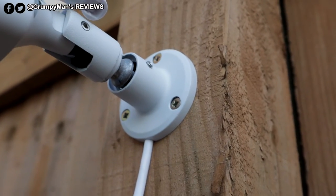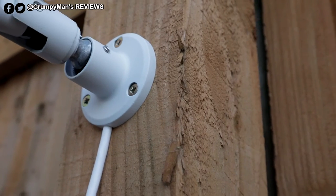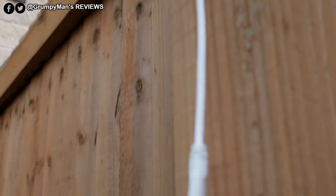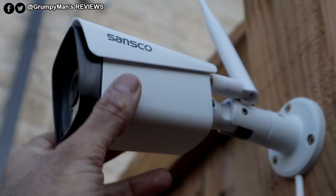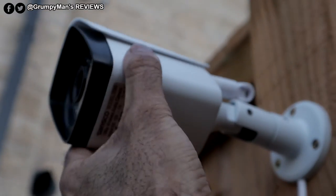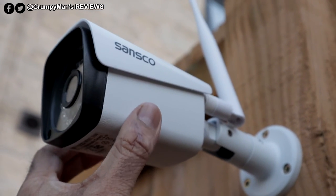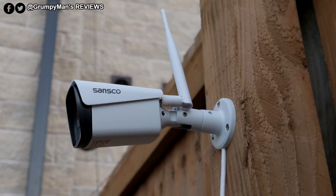We've mounted the base. We had to use our own screws because the screws provided weren't that good. We've assembled it back — you can see the cables running down. The camera has a lot of flexibility; you can move it up or down or twist it as well to get a different angle. Let's go have a look at the image on the monitor now and then run through some of the settings.